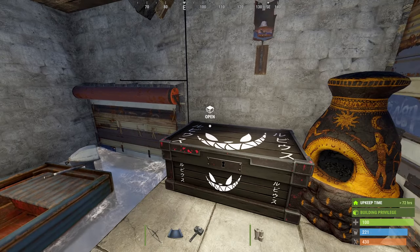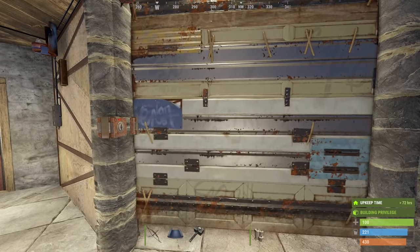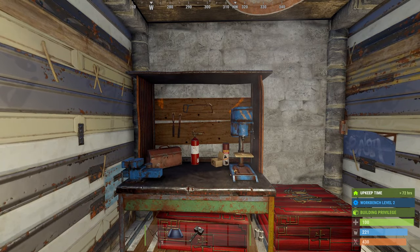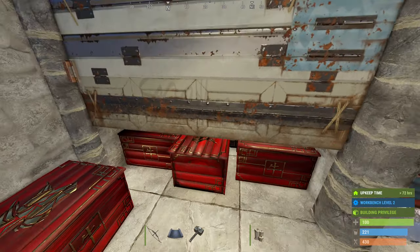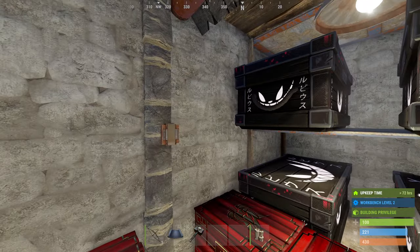The boat door opens and closes mainly from the inside, but when you go outside there is an HBHF sensor which will sense you arriving and open the door for you. In here there's a workbench — whatever level you want. You don't even have to have one here; I just like one at each end in case I want to make gunpowder upstairs.